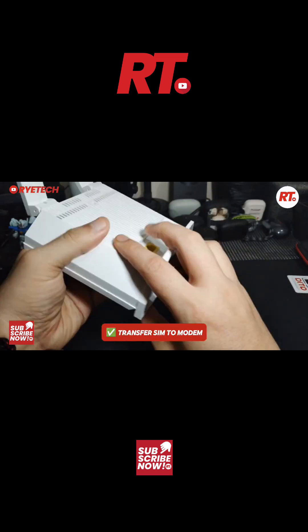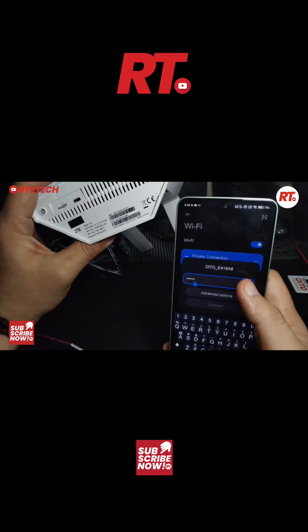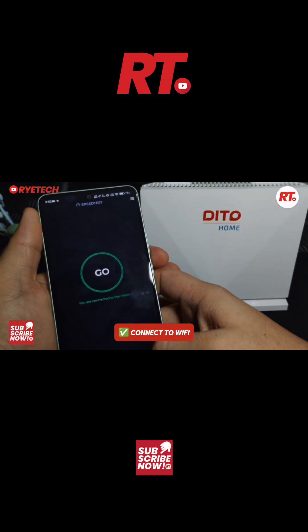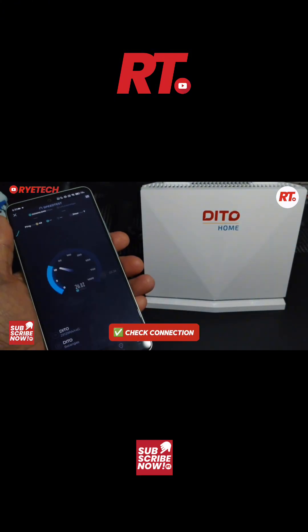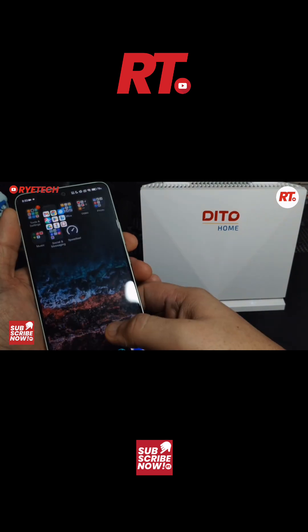Then you get the SIM out of the phone and transfer it to the Wi-Fi router. We turn on the Wi-Fi router, connect to the Wi-Fi, and then we run a speed test to see how fast it is — and then enjoy the internet.